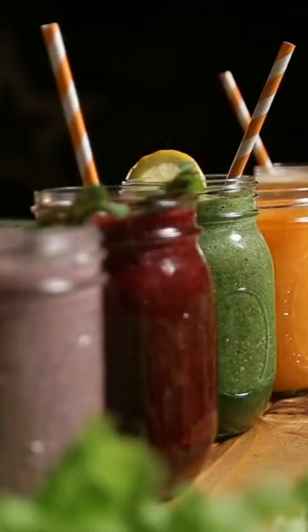Cheers to a good morning and a great day! Follow for more quick and healthy recipes. Stay healthy, friends!